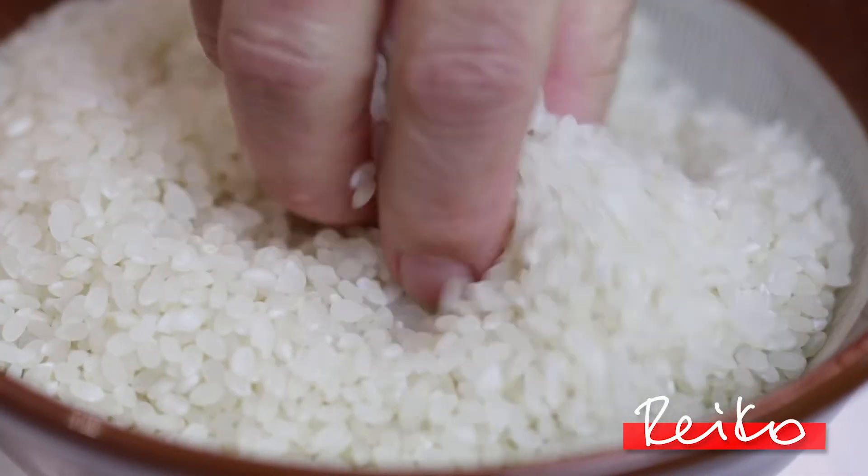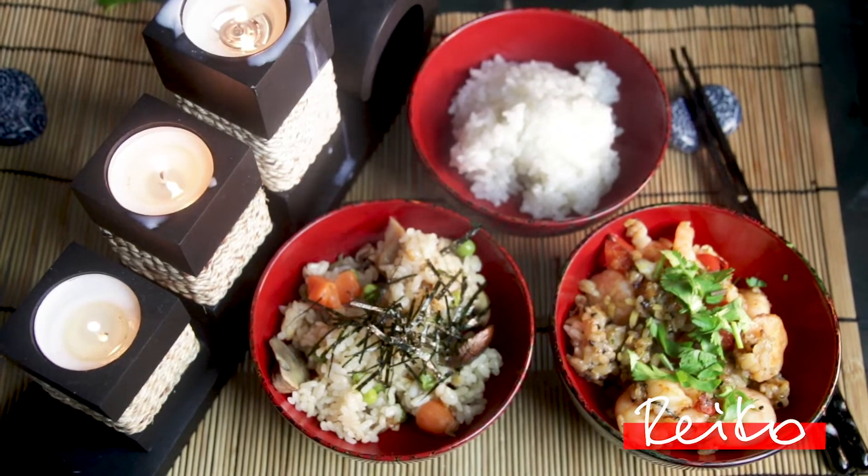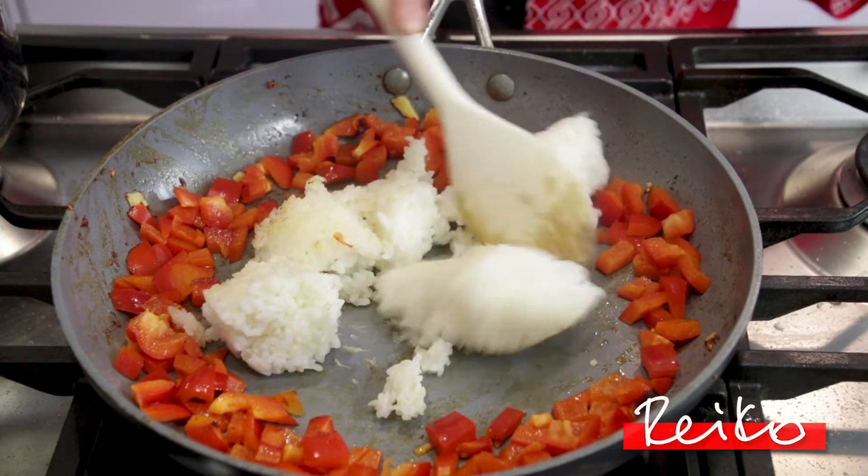Cooking Japanese rice is very important. I have done a video on how to do that, which is the first link below. But remember, it has to be Japanese rice. There is also a link to the Japanese rice below.